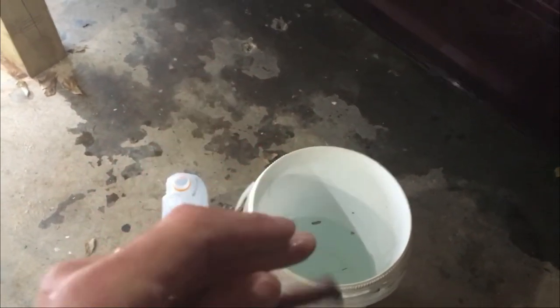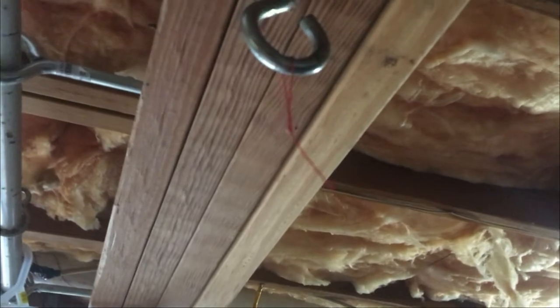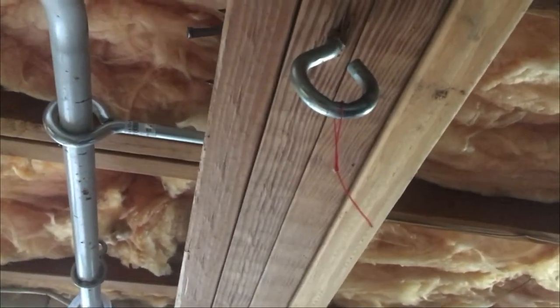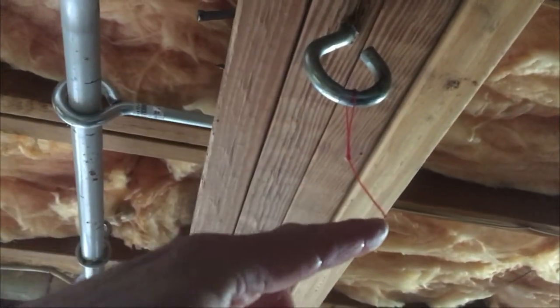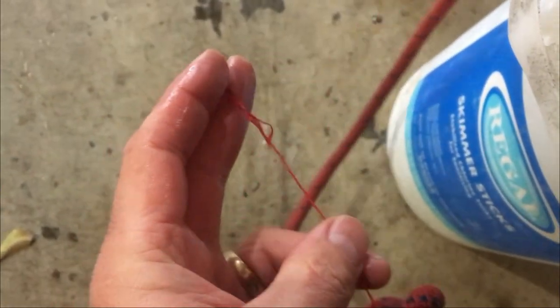It broke, and it did not break at the knot — it actually broke on the line. You probably can't see it, it's too teeny, but it broke here, not on the knot, as well as right here, not on the knot.